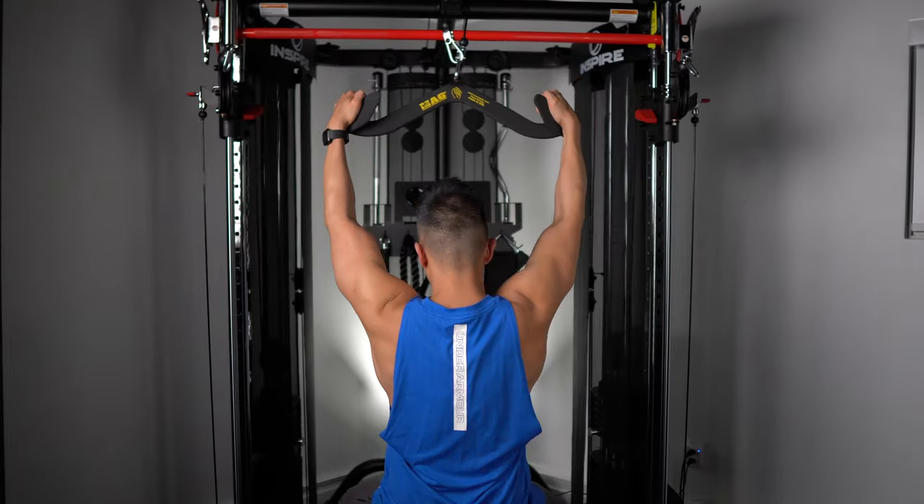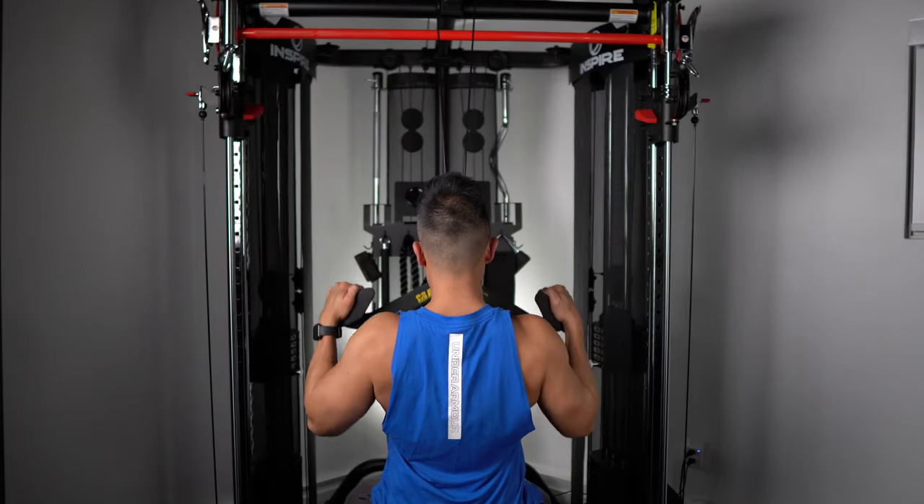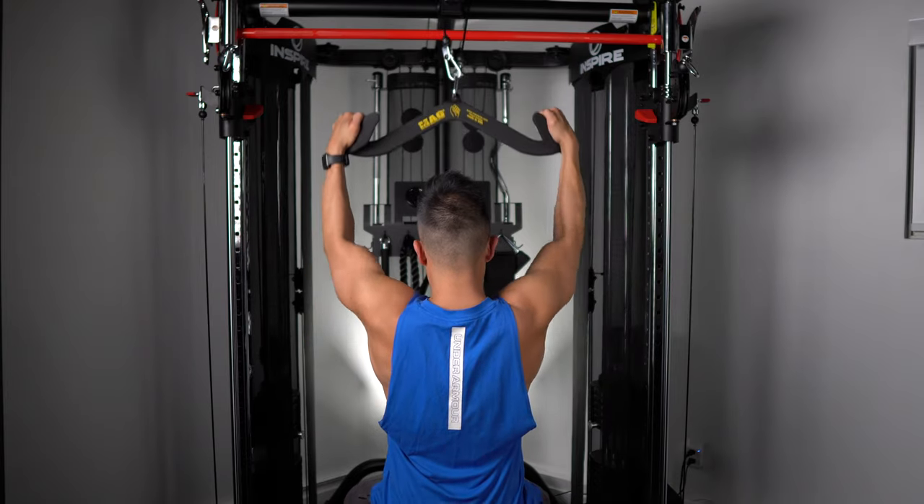My final verdict is that I really like the MagRips. Hopefully this video helped you decide between the knockoffs or the original MagRips. If you like this video and want to see more, please hit the like button and subscribe. I'm Jayce of Defy Fitness and I'll see you next time.